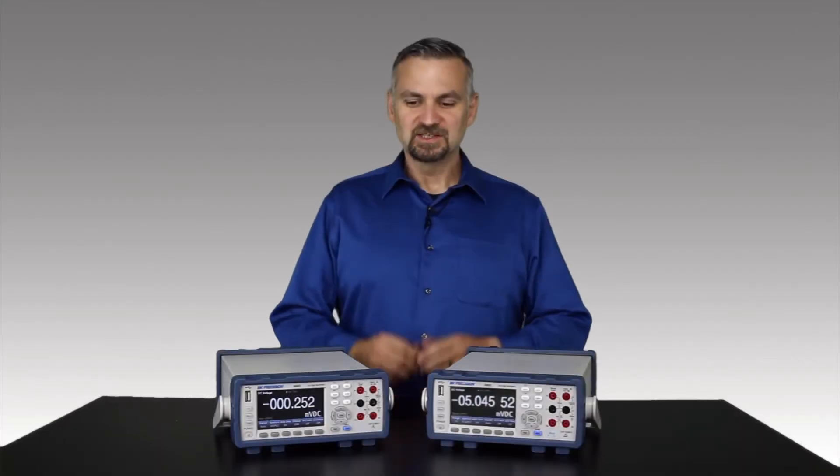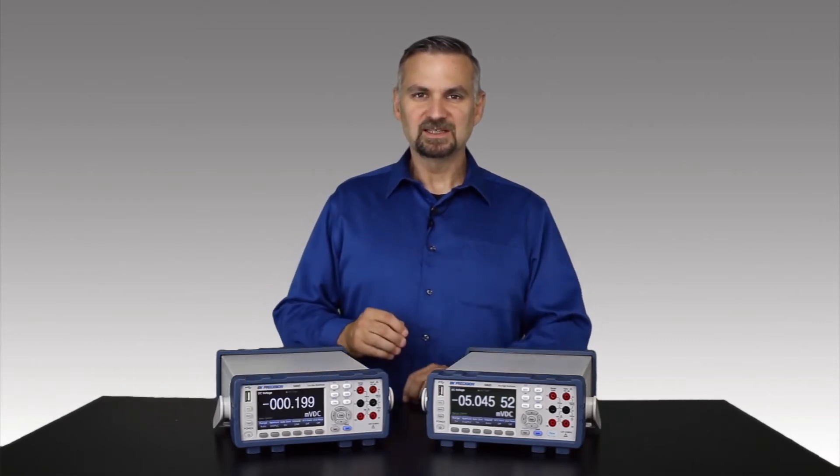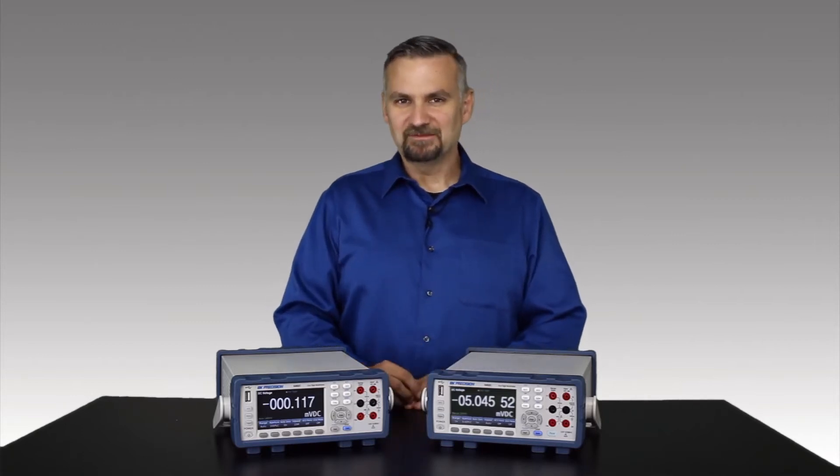Here we have B&K Precision's 5490C series benchtop multimeters. This series includes 5.5 and 6.5 digit models with many great features. I'll cover a few of my favorites.